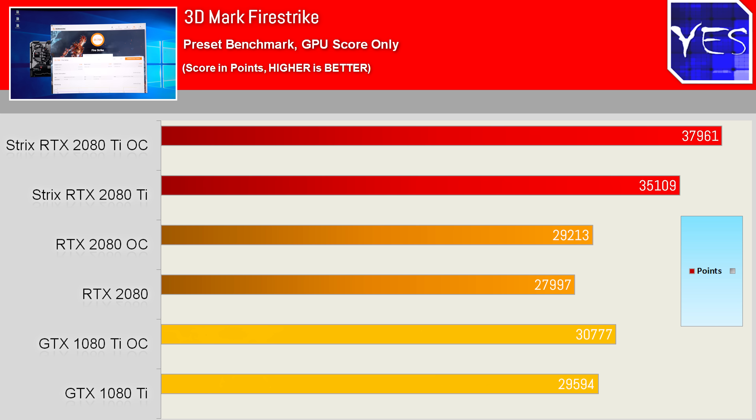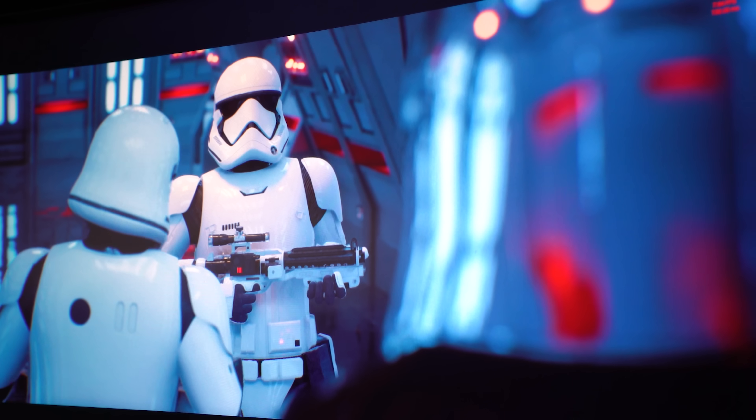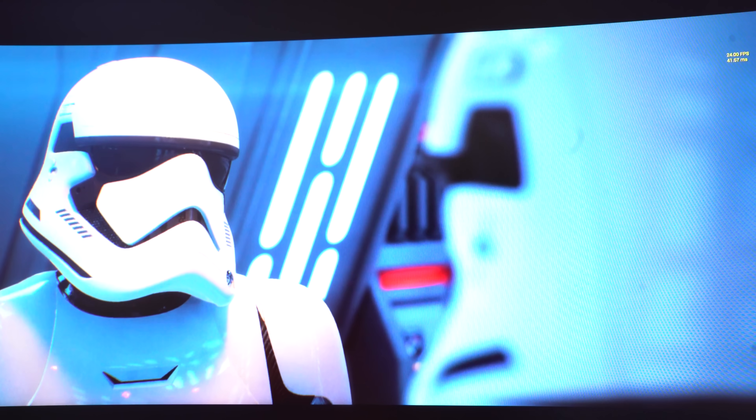The Star Reflections demo is capped at 24 FPS and isn't really a good benchmark for a solid indicator of performance with these graphics cards, especially since there's no gameplay involved.